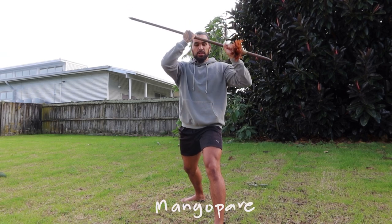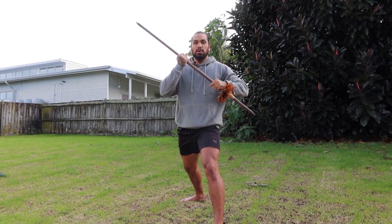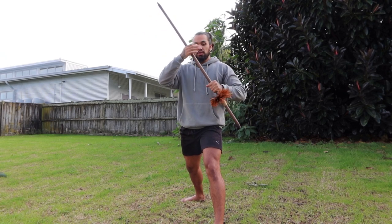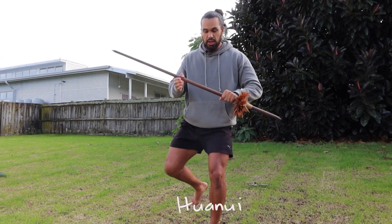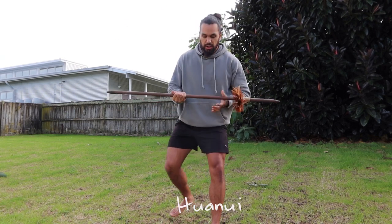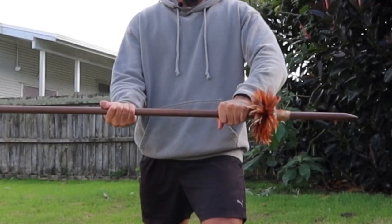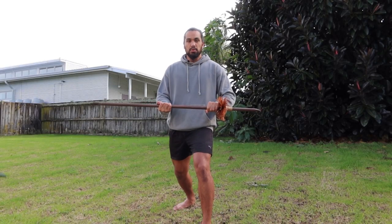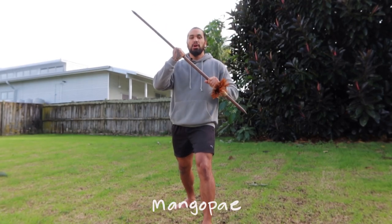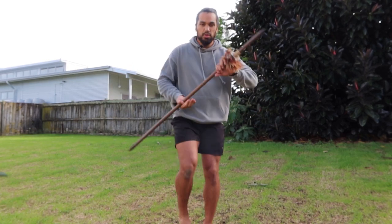Mango pare. Come down to mango pai — same thing, instead of one hand it's two hands. Come down to mango pai, and this is where we're going to change things up a bit. From here we're going to hua nui, which is here. So just like toro pai pai, but instead the left hand is over hand and the right hand is under hand.